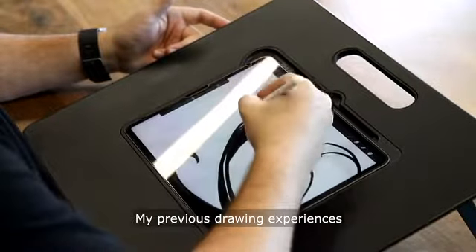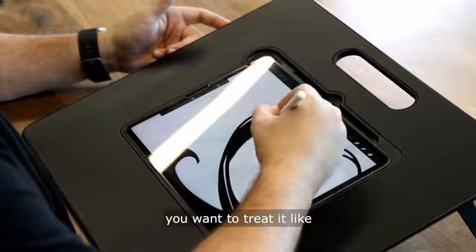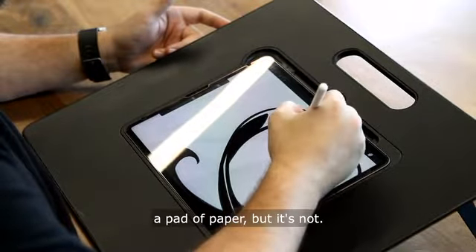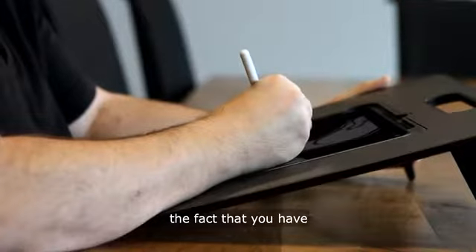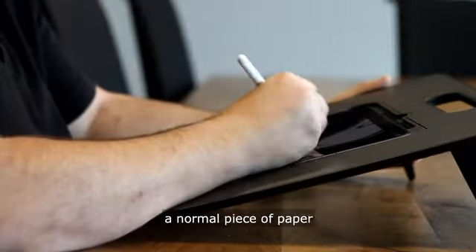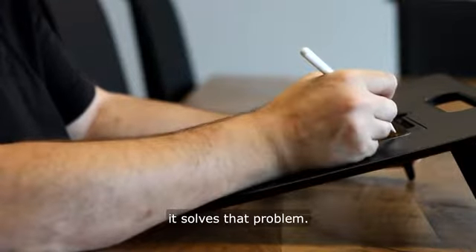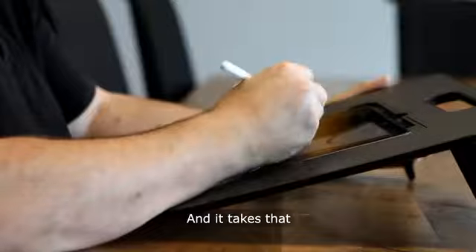My previous drawing experiences were always just awkward because you want to treat it like a pad of paper, but it's not. The fact that you have something that holds it and makes it act like a normal piece of paper on a normal drawing desk that you're used to — it solves that problem and takes that awkwardness away.